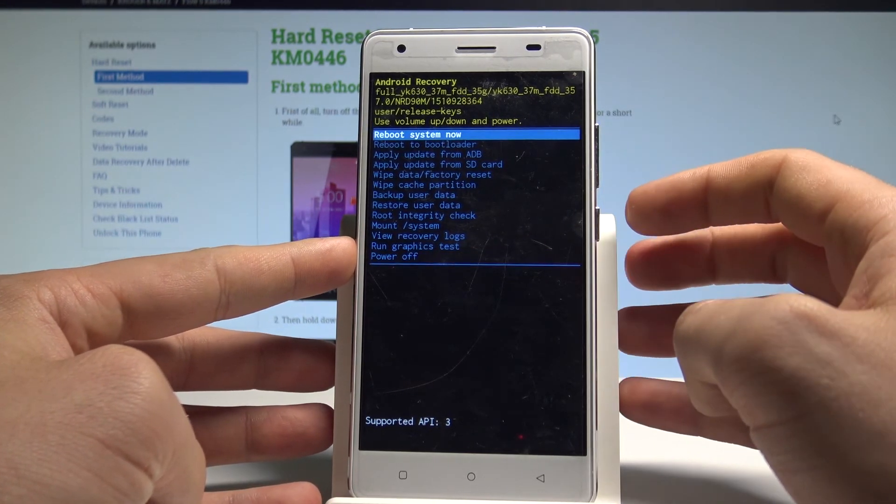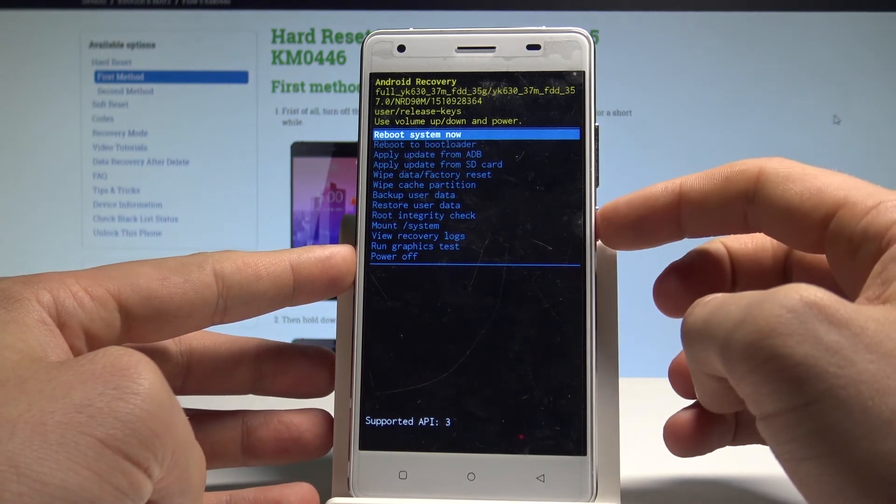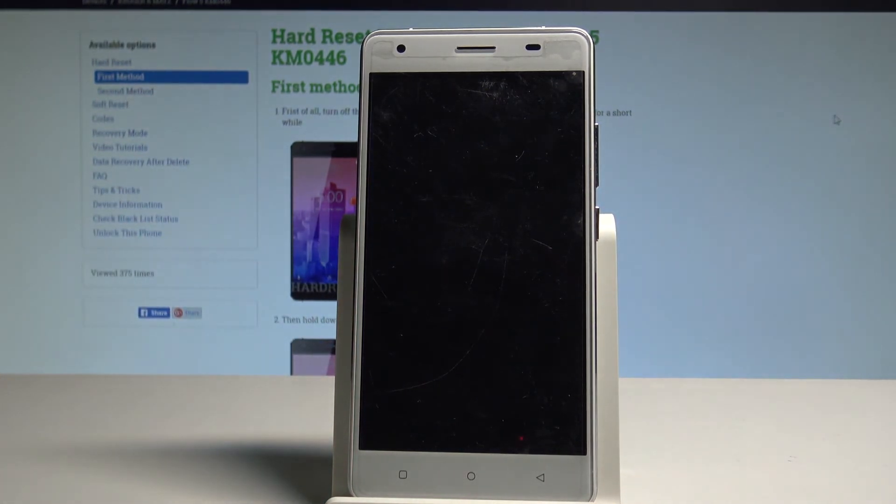If you would like to quit this mode, choose power off — the last option — or the first one, which is reboot system now. Press the power key to confirm, and the device will restart and reboot into normal mode.